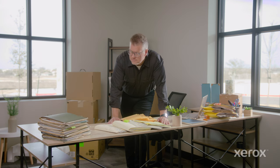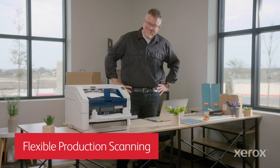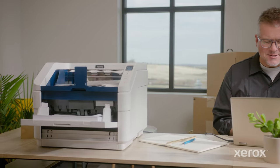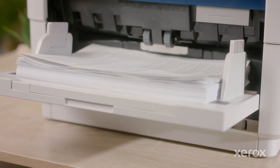I was always drowning in paper, at the mercy of our old technology — seemed like I was always behind the eight ball. Then we got our Xerox W110 production scanner. Now I can take on any challenge thrown my way. The high-capacity W110 document scanner handles jobs of all shapes and sizes, taking worry and downtime out of the equation.